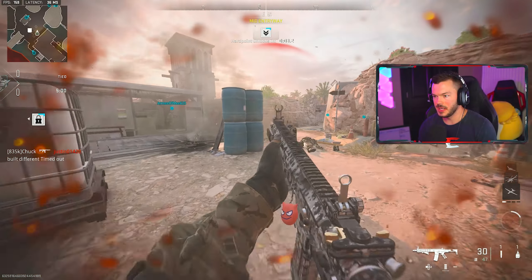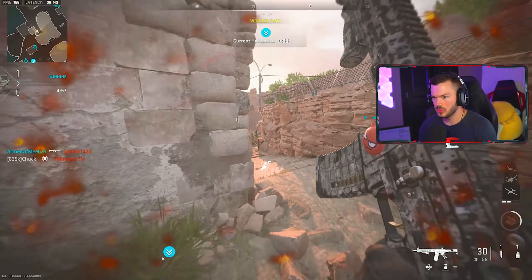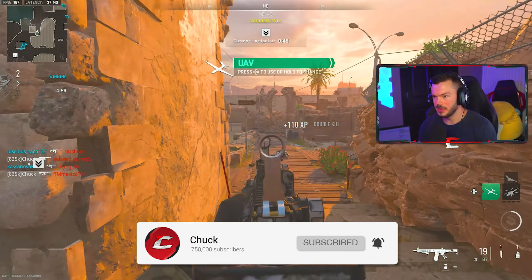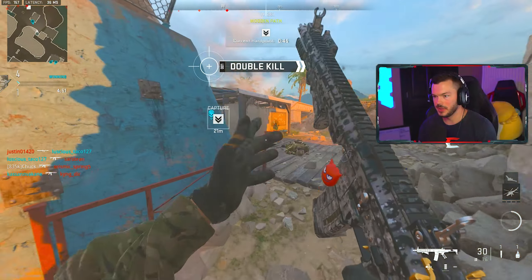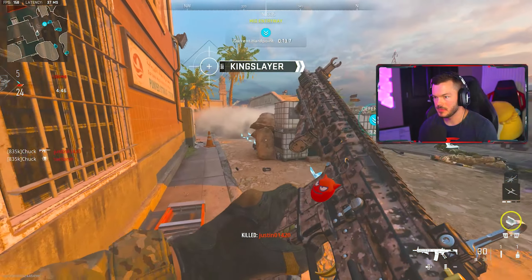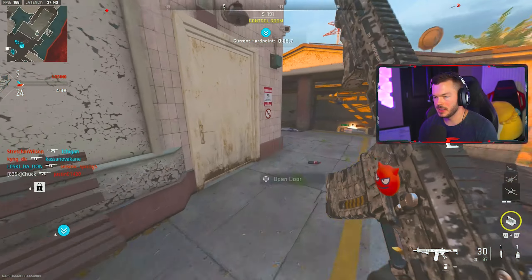No mines today! A teammate is behind you — I don't think they even know. The spawns have completely flipped, and someone's already mounted up — that's actually wild for someone to already be mounted up like that.